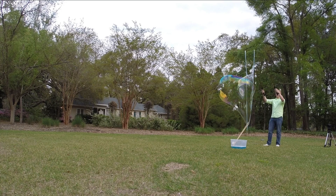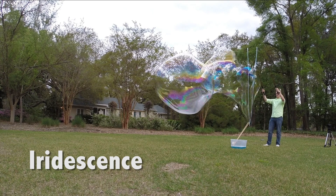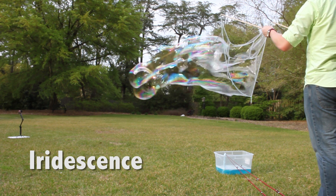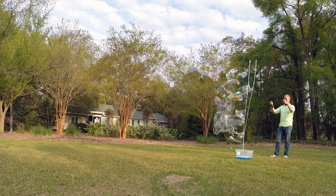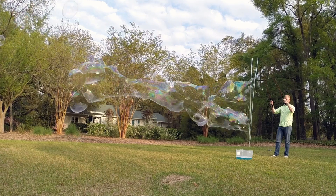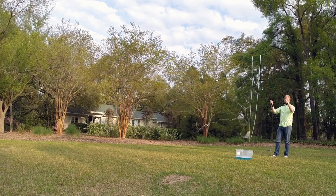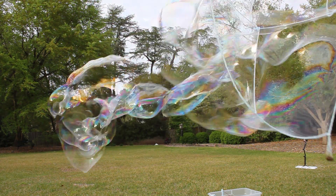You may have also noticed that bubbles are quite colorful. A bubble's color comes from a process called iridescence, which causes them to appear to change colors as they move. This happens as light reflects off the front and back of the thin layers of the soap film. Depending on the thickness of the film, the different colors of light can interfere either constructively or destructively with one another, which is what causes the bubble to appear to be many different colors.